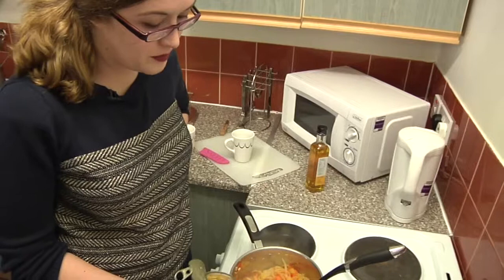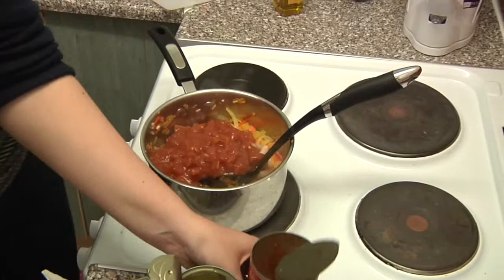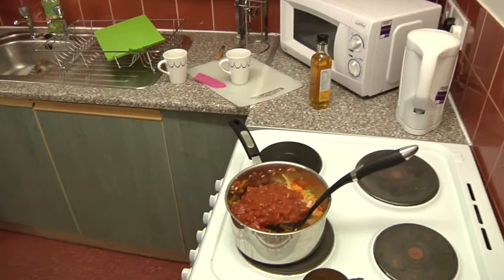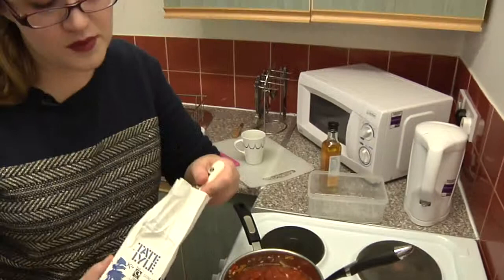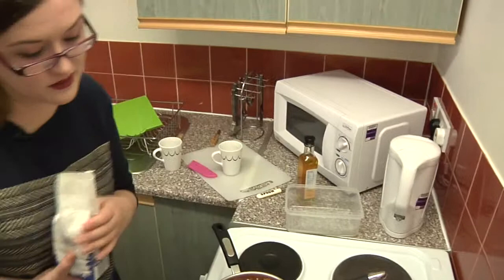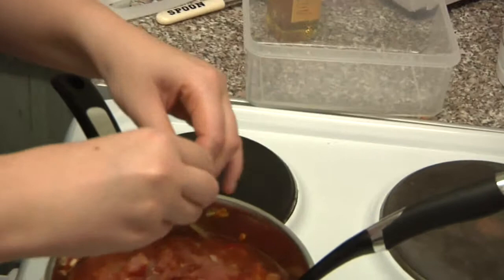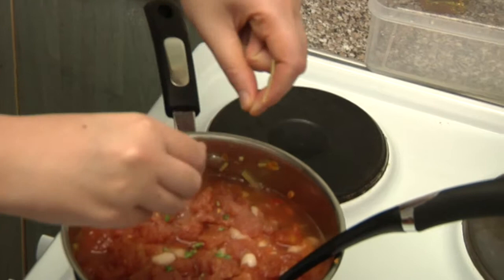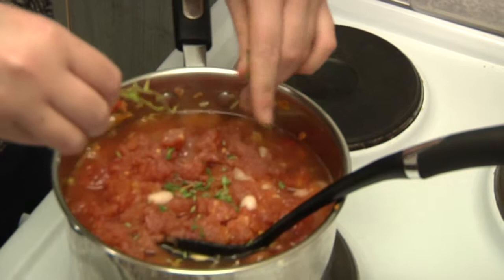Pour in the cannellini beans, then the tomato. Add the water. Now get a tablespoon of sugar and add it — this will help give flavour and bring out the sweetness of the tomatoes. Take your thyme that you've already selected and pop those leaves off. You want all four sprigs in; don't be shy, just go for it.